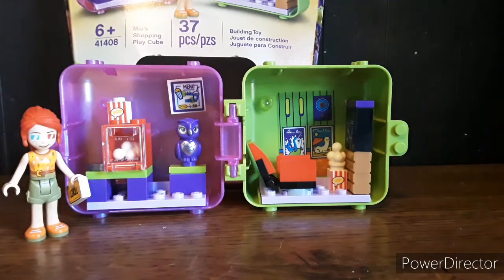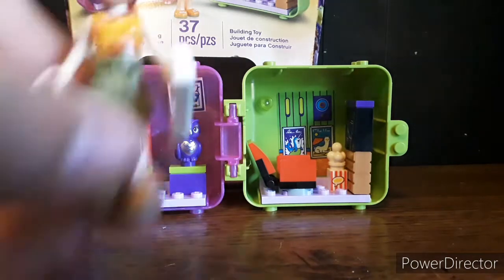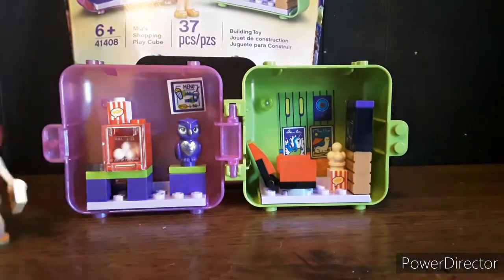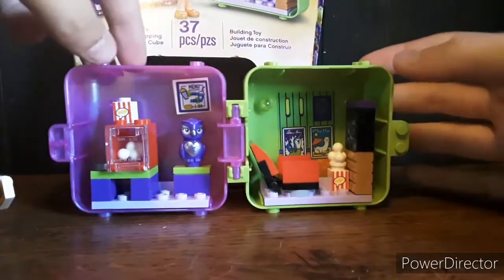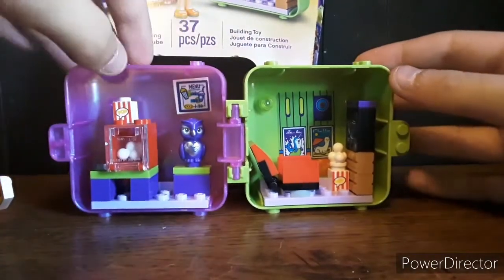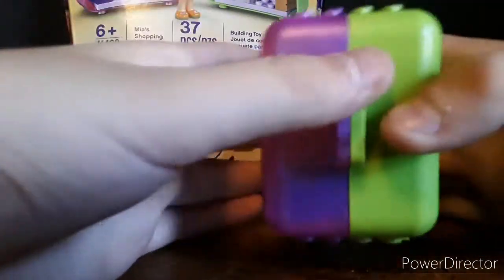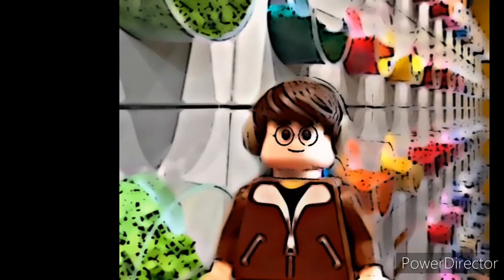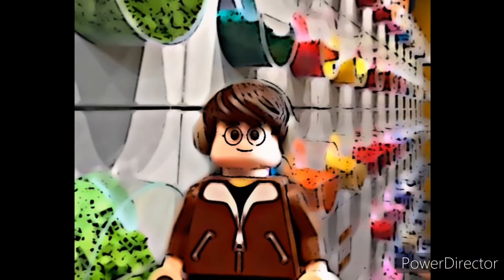All in all, I'm gonna rate this set an eight out of ten. You get a brand new print for Mia's face, a great build, a nice owl that comes in four different varieties, and a nice storage case where you can tuck this and hide it away if you want. Hope you guys enjoyed that video, don't forget to like and subscribe.